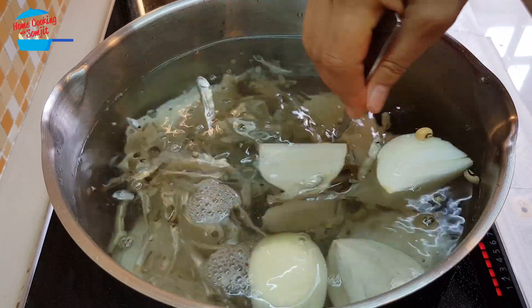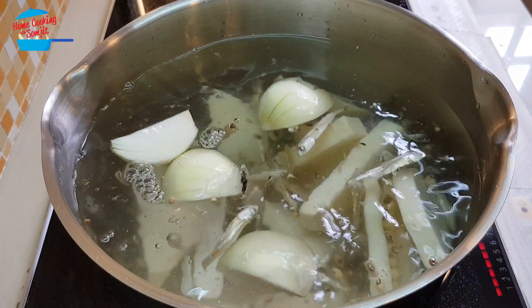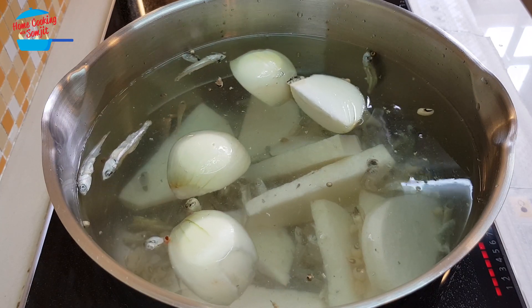I'm just going to bring it to a boil. Once the soup is boiling, I'm going to reduce the heat to low heat and continue to boil it for two or two and a half hours. Then we'll have a very nice anchovy stock.